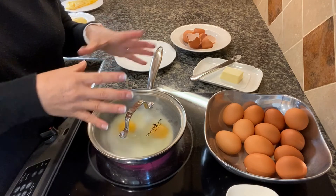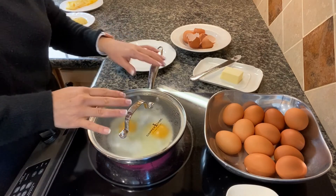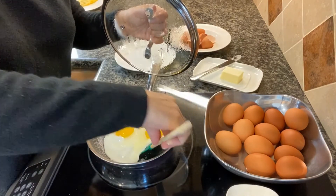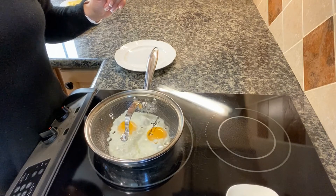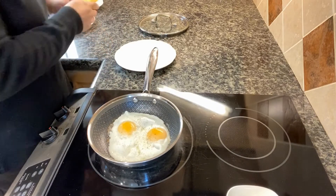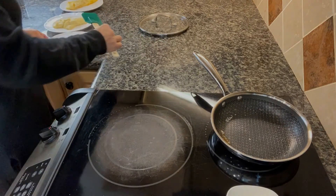When you put a lid on sunny side up, the steam inside will actually cook your egg more evenly. If you like a crusty, browned sunny side up, turn up the heat. If you like it cooked evenly without brown edges, the secret is really low heat with a lid on. There you have it — perfectly cooked sunny side up.